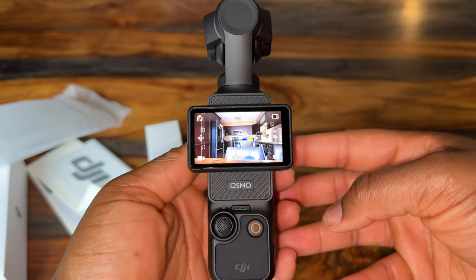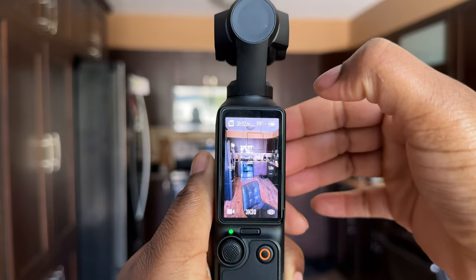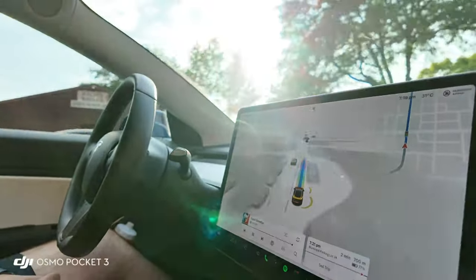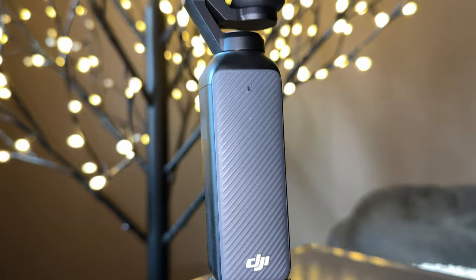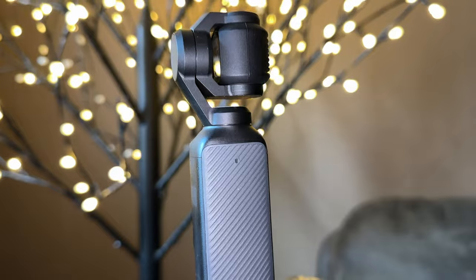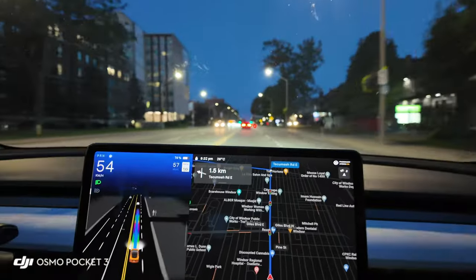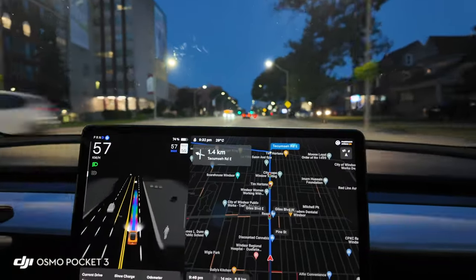Another thing is I do wish the battery lasted a bit longer — though that's subjective; some people might think it's long-lasting. In my opinion, I wish it were a bit longer, but there is something that helps with that which I'll mention shortly. Also, there is no place on this camera to add external lighting. I've searched Amazon for any specialty DJI Osmo Pocket 3 lighting and haven't found anything as of this filming. To be fair, the Osmo Pocket 3 is known for fantastic low-light performance, but it would be nice to have the option for additional external lighting.